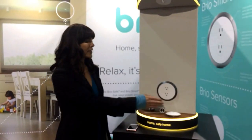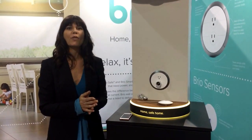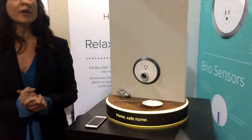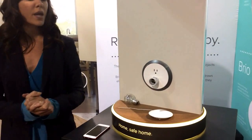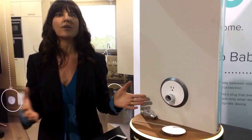We'd like to invite you to stick your finger into our Brio light socket. Because what if we told you that now you can, without the risk of shock? Brio's patented technology has really reinvented the wall outlet. Unlike our standard 100-year-old wall outlet technology, which dangerously operates as always on, the Brio outlet operates as always off.